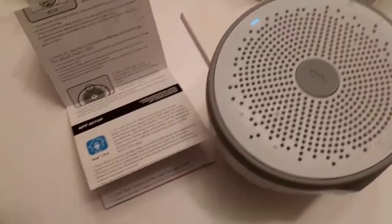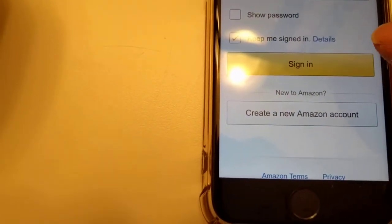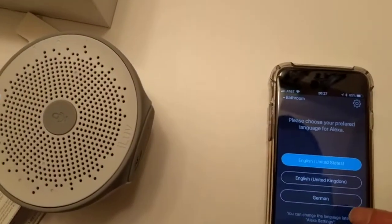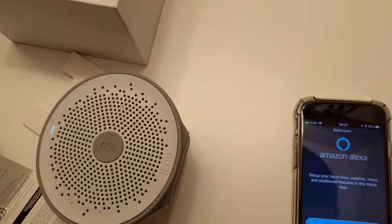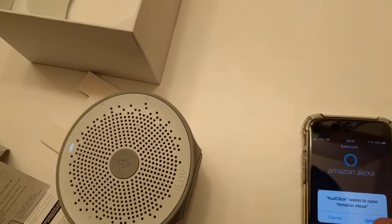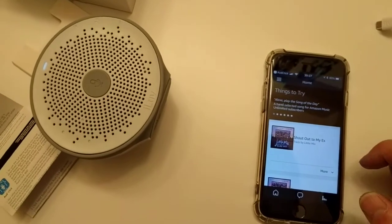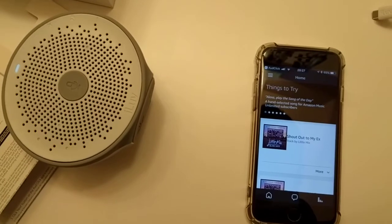Once you have the password entered, click sign in. Now it tries to sign in and asks for the language that you want. Then we can say set it up. AuthClick wants to open Amazon Alexa — we allow this — and then it should be connected.